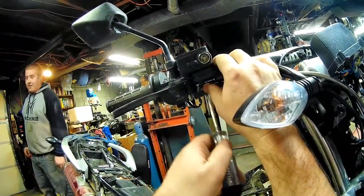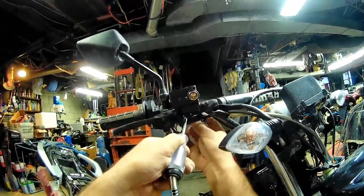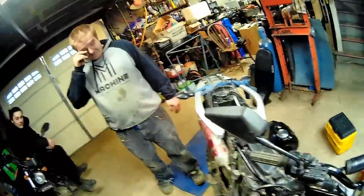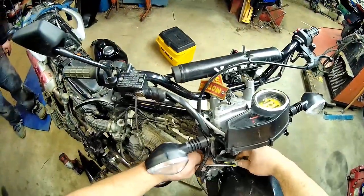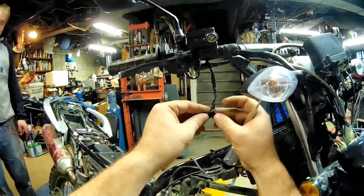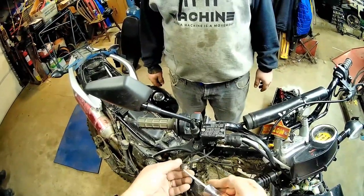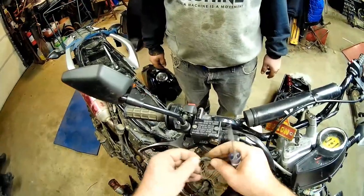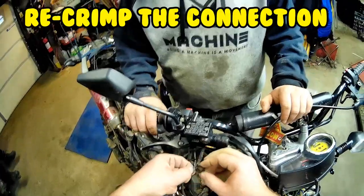No power here. Let's follow this back. It just sparked off the frame. No power here either. There it is — it's a bad connection here. As soon as I pull on it — see? Right there. Repair with a plier crimp.